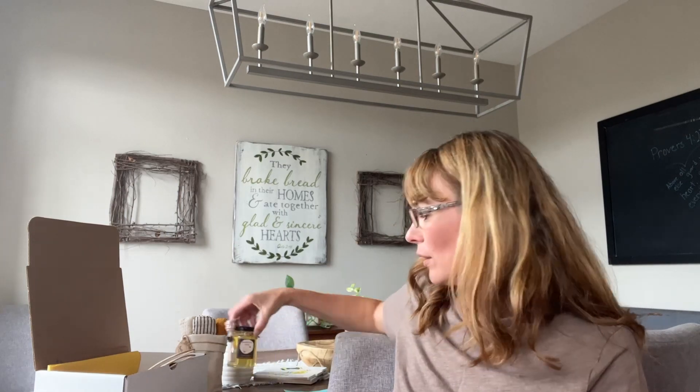Our theme that I picked a few months ago as I was curating ideas for boxes was a bee theme. I have a friend that has their own bees and they get their own honey, so I thought it would be sweet if I could partner with them. And they said yes!